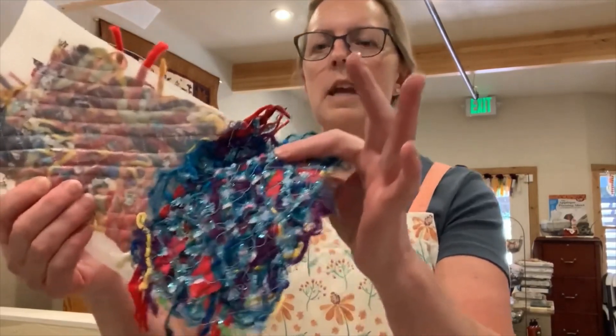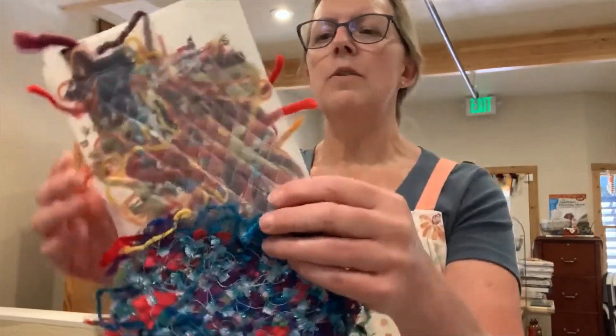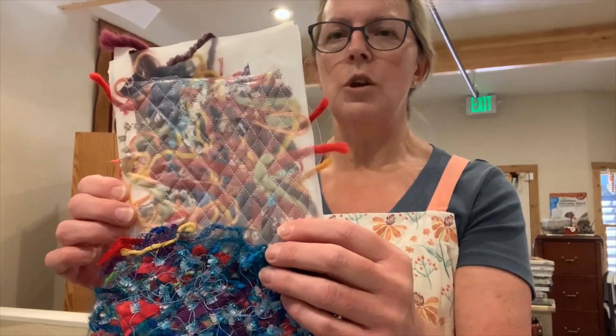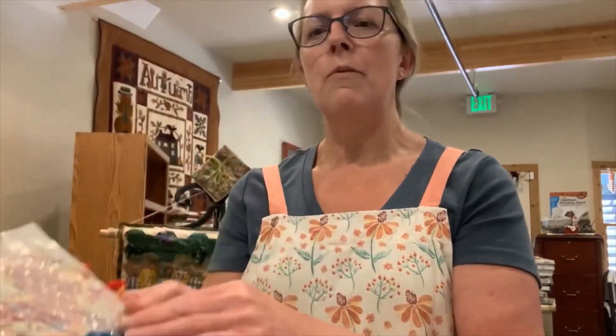Today we're going to work with creating your own fabric using your scraps from your yarn. This is the creation, and this is what it assembled into, and then I stitched over it and I'm going to show you how to do this. I'm not going to do the stitching today, but before I get started I want to tell you a couple of things that are happening at the Stitchin' Den.